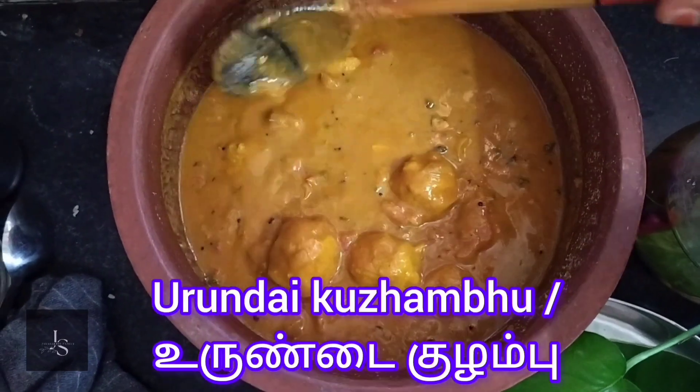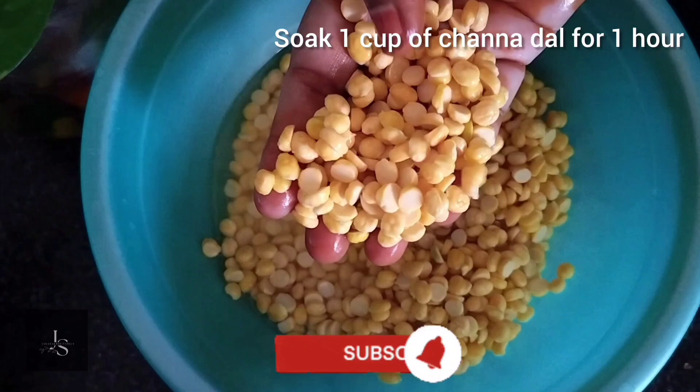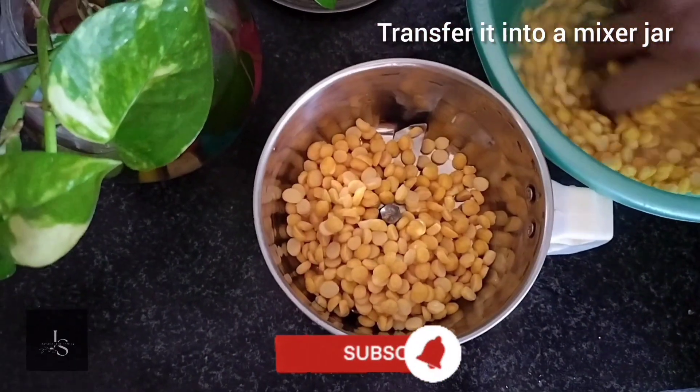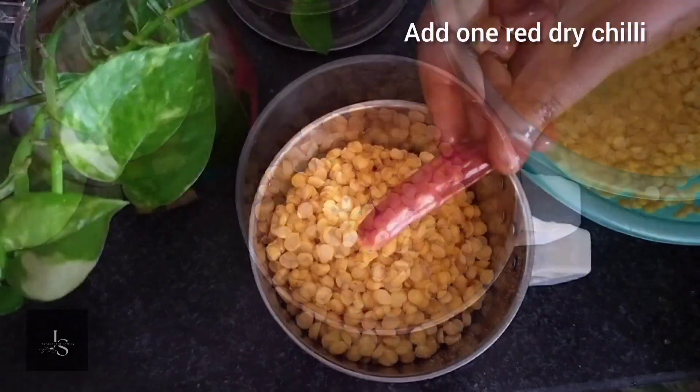Hi everyone. I want to get a bit of water on this side. First, we need to put some water on the water, then we put some water in a jar.